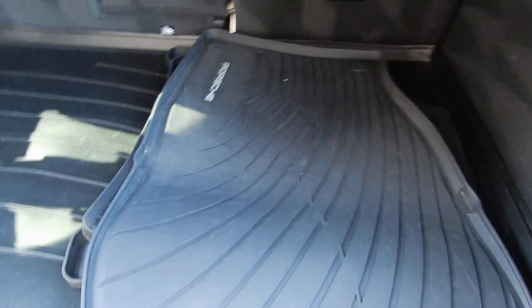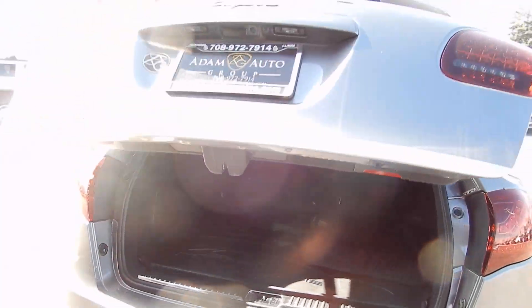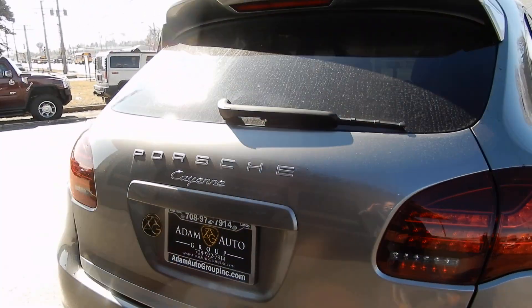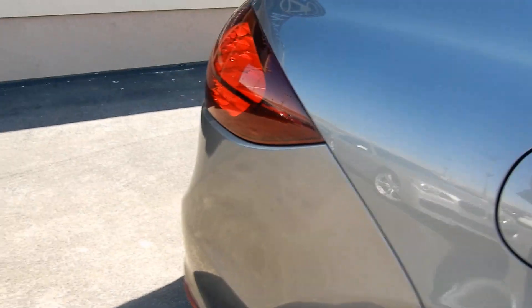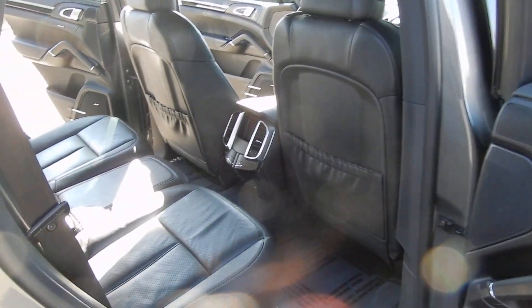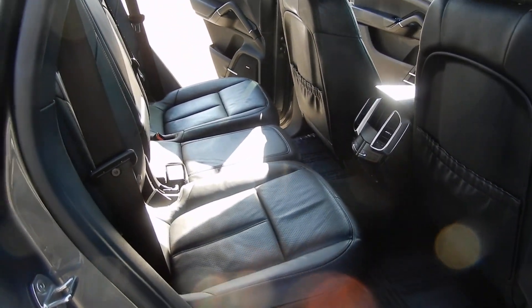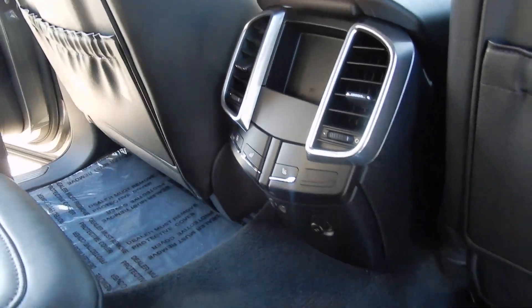It does have Porsche all-weather mats and the cargo cover — all-weather. Both rear sunshades on each side are in perfect working order. Heated rear seats as well.